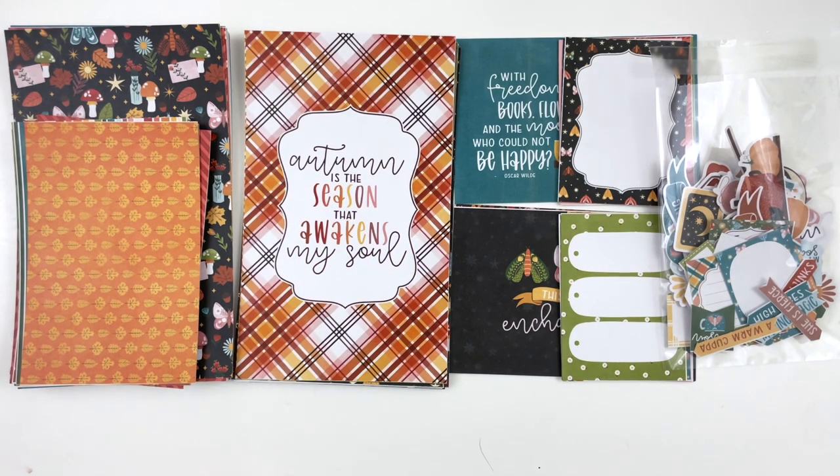Hey hey hey scrappy people, Tracy Reid here today coming at you with an unboxing of my brand new Autumn Enchantment collection. I just couldn't leave fall well enough alone — it is my favorite season so I had to make two different fall collections. The first one was Goldenrod, which was sort of a transition from summer into fall. This one is a magical fall inspired collection, definitely with hints of magic and a little bit of witchiness.